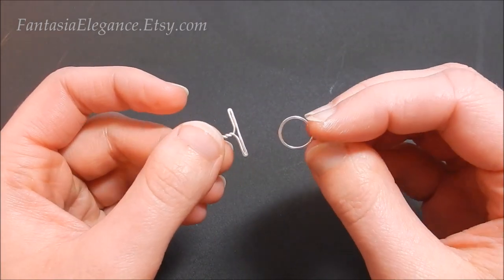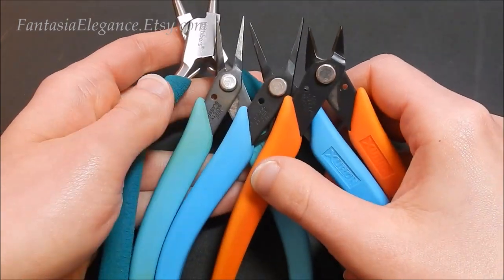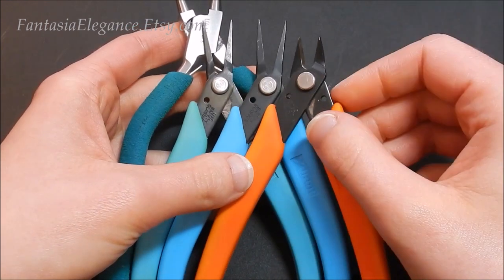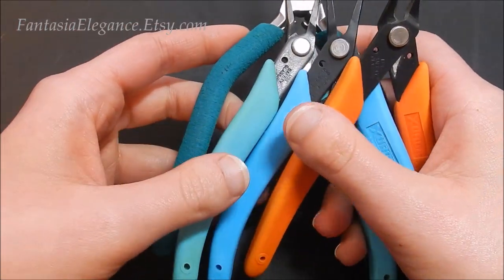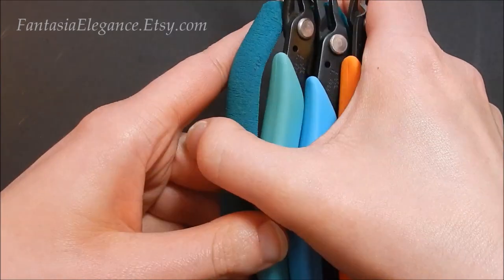Pretty simple — you're just going to need your standard set of tools: round nose pliers, chain nose pliers (I'd recommend two sets just in case), and your flush cutters. I do have a list of these specific tools and materials I use in the description section right below this video, as always, if you want to know what brands I'm using.